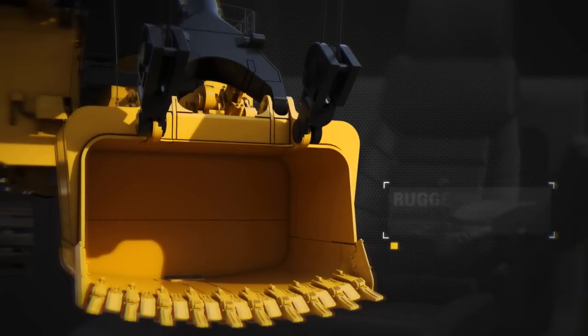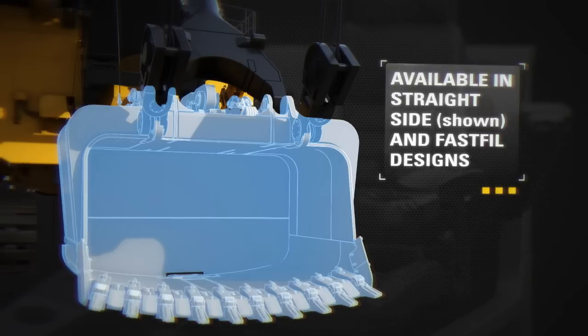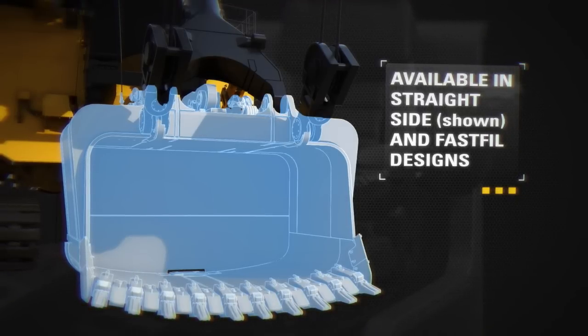The rugged and durable dipper design utilizes high strength structural steel and stress relieved weldments. Dippers are offered in both straight side and fast filled body designs for optimal production capability in any rope shovel mining application.